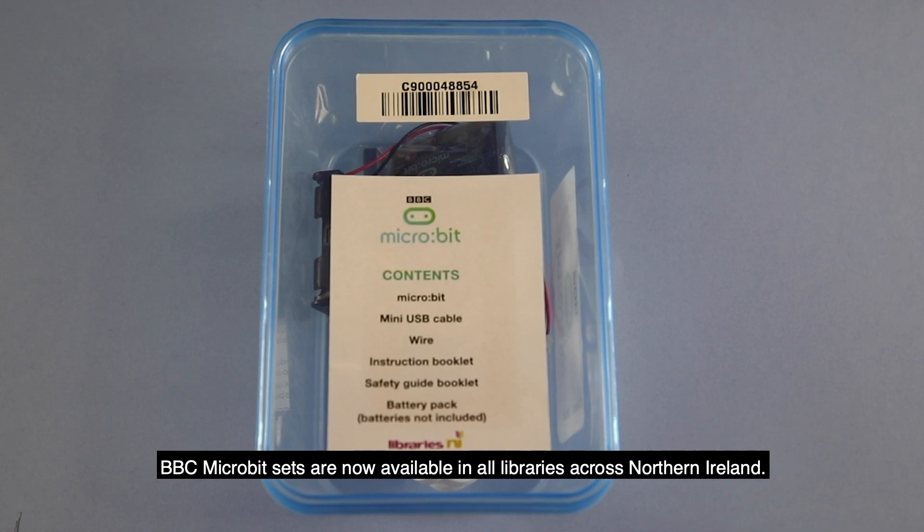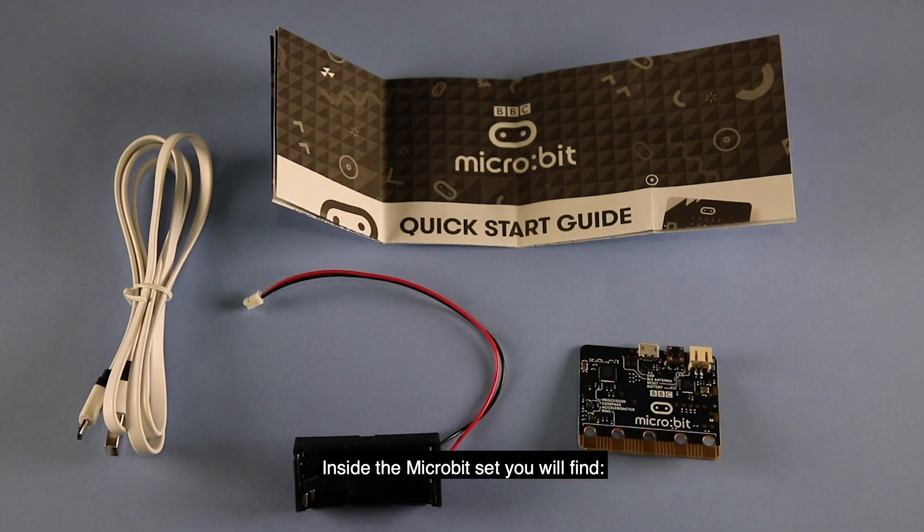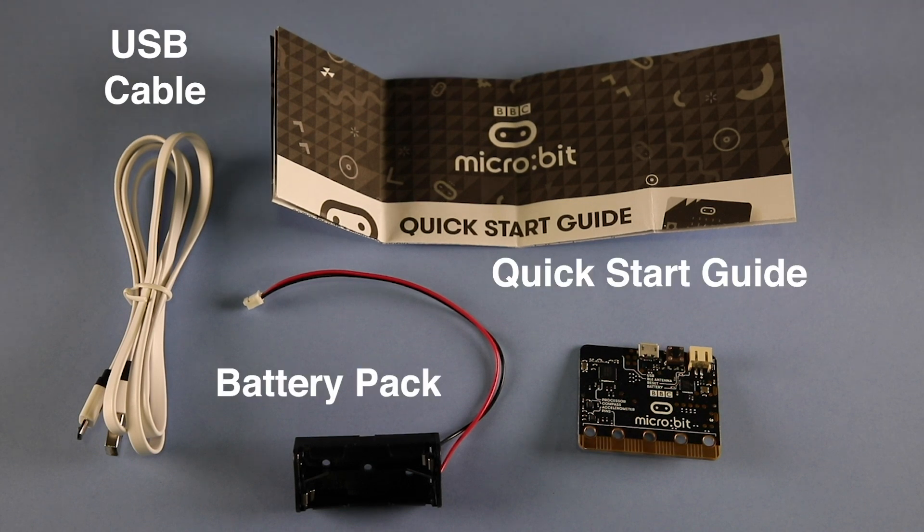BBC micro:bit sets are now available in all libraries across Northern Ireland. They can be checked out just like any other item. Inside the micro:bit set you will find a USB cable, a quick start guide, a battery pack, and batteries not included.